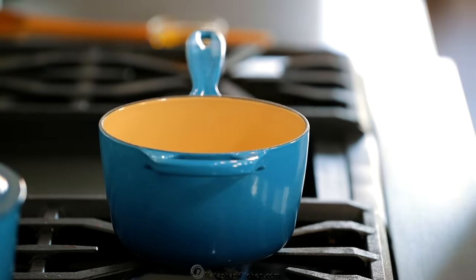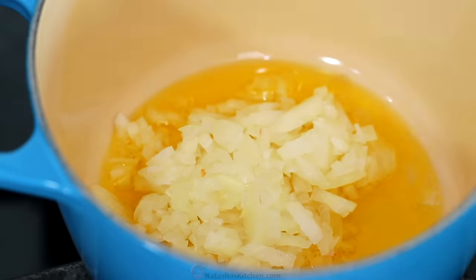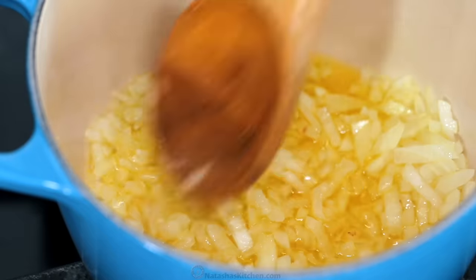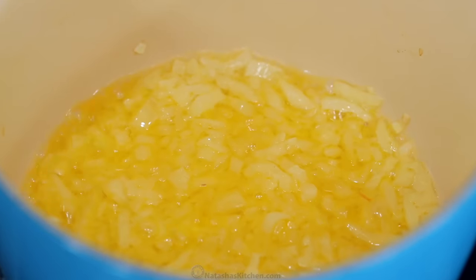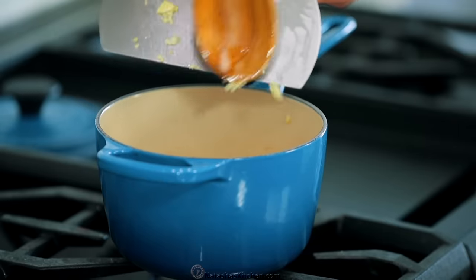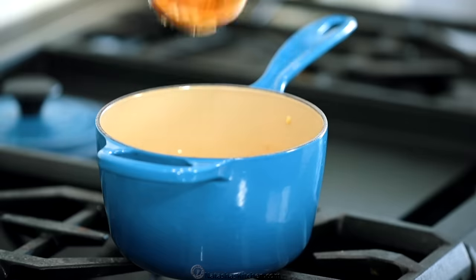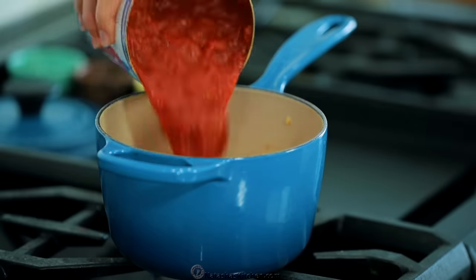Now place a saucepan over medium heat and add two tablespoons of olive oil. Then add the finely chopped onion and stir that for about five minutes or until it's softened and lightly golden. Add your minced garlic and stir for another minute or until fragrant.